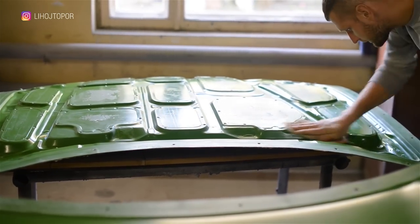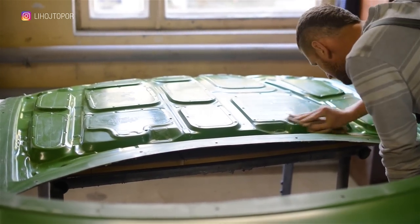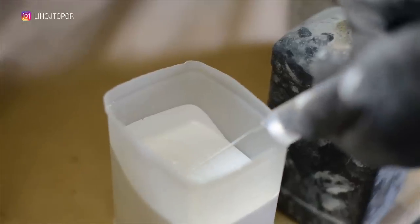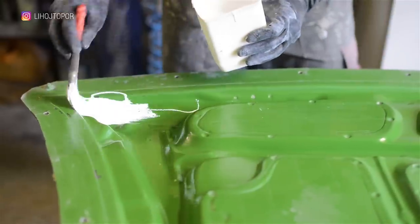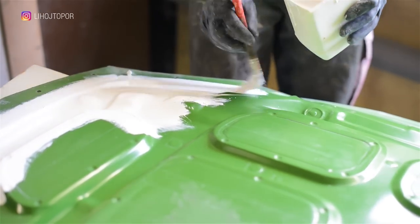But they were only needed to make a new matrix. First things first — after the matrices are processed with wax, we dilute the gel coat, on which the fiberglass mat is then put. It's needed so that the front side is smooth, without flaws, craters, which would definitely remain if you immediately lay on fiberglass. As a result, this white layer will be the facial one.